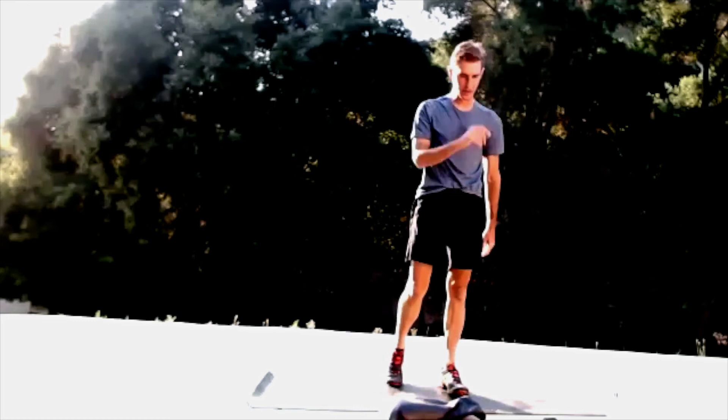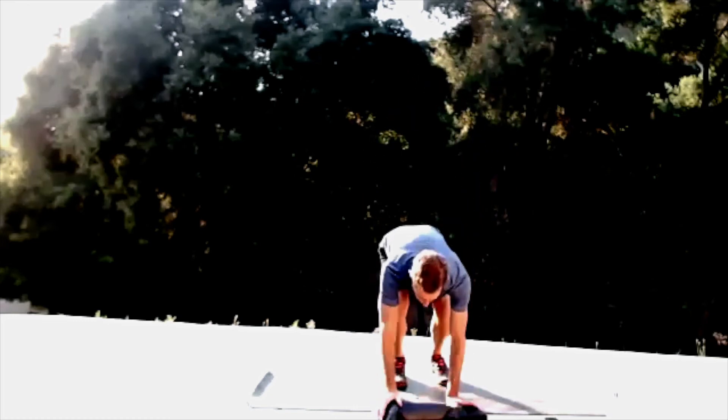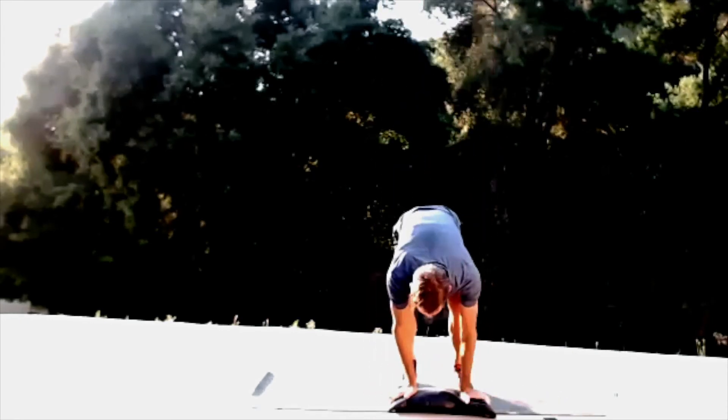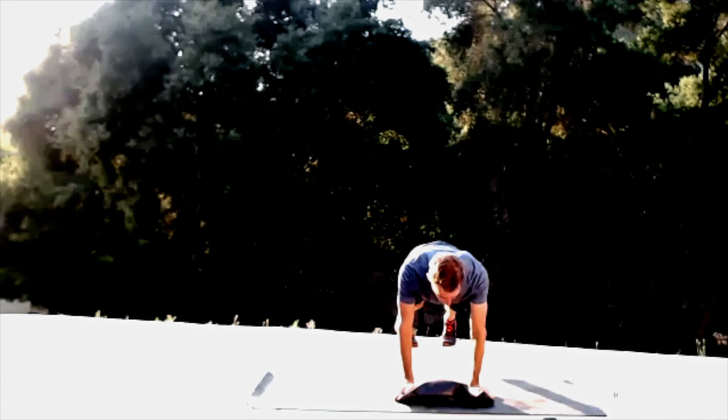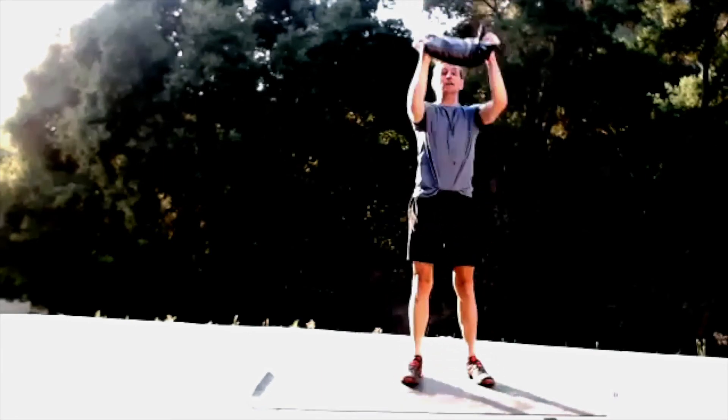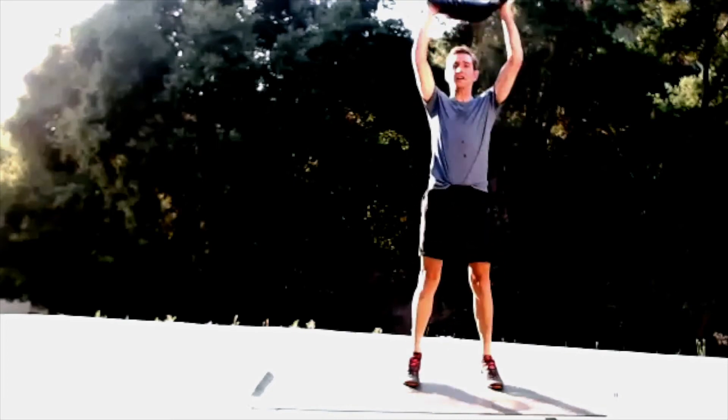I'm going to grab my weight — my little semi sandbag — for the burpees. If you want to add weight into your burpees you can do that. I'm going to add a shoulder press: push up and then add a shoulder press. Three, two, one — come on down, come on up. You can add a jump or just come up onto your tip toes. Retiring out those shoulders.